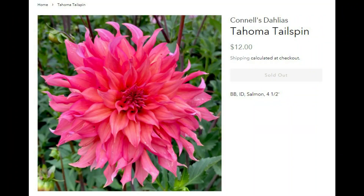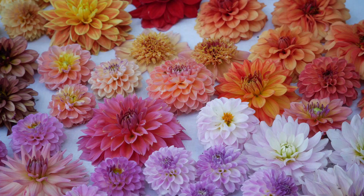Next we have Tahoma Tailspin. This is just a big, huge pink one. The petals remind me of Labyrinth in that they're kind of loose and flowy looking, but the color is a very, very beautiful dark pink according to the photo. I think this is going to be one of those ones where you see it in a picture and it's nice, but you grow it in person and the color is just beautiful. In the future, I really need to be narrowing down my favorite big pink ones because I'm going to run out of space soon.